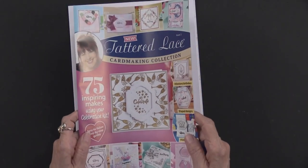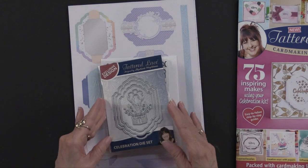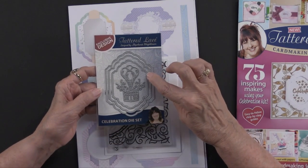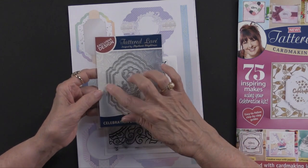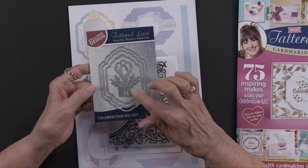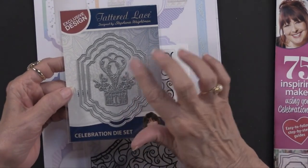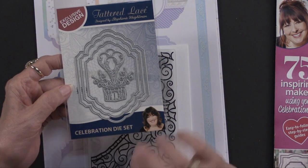In addition to those 75 projects, what do you get? Well, how about this cutting die? You can see that there are three nested frames that are pretty intricate, and there's also this very fun package with exploding confetti and balloons popping out of it.